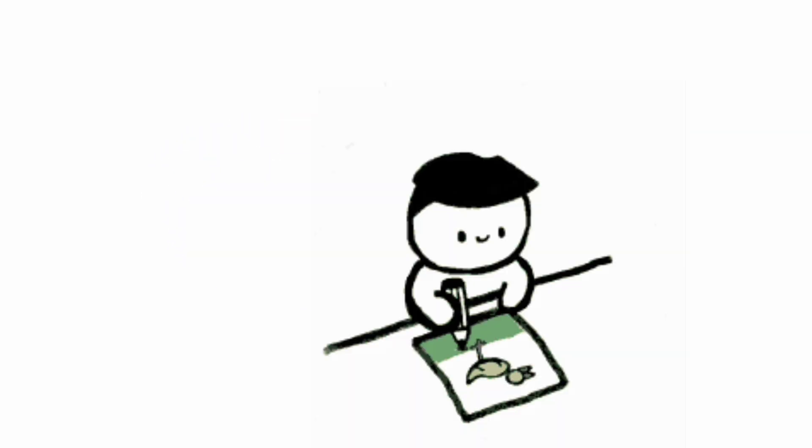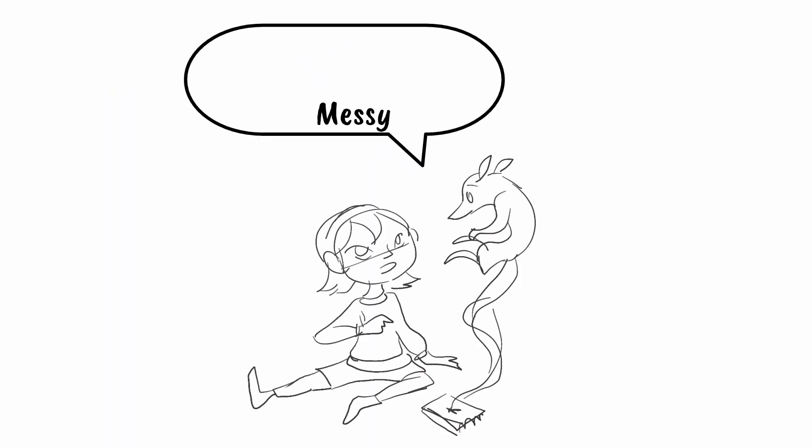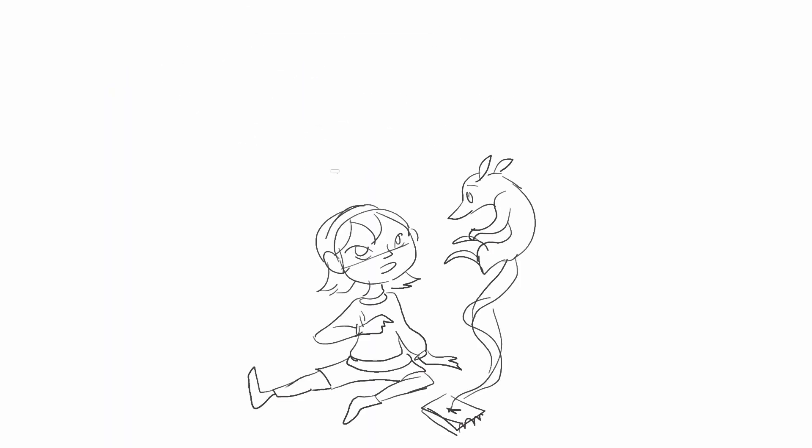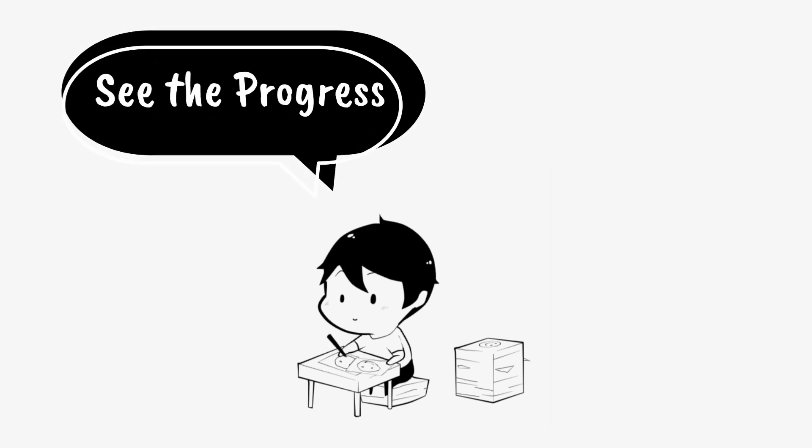Welcome to my channel. This video is especially for beginners who want to level up their drawing skills. We all start messy, but with the right steps you can improve fast. Let's get started and see the progress for yourself.